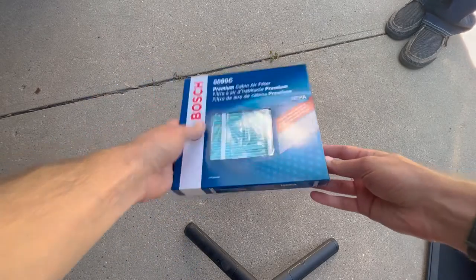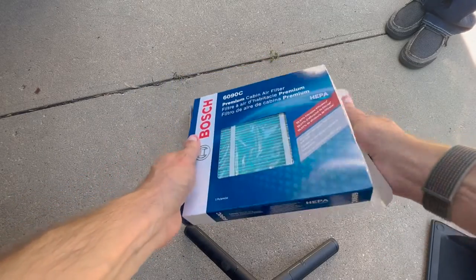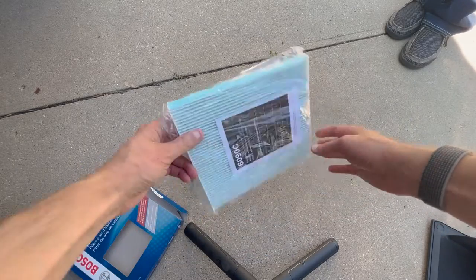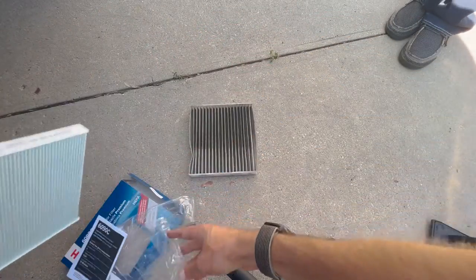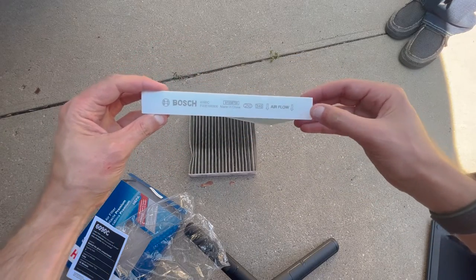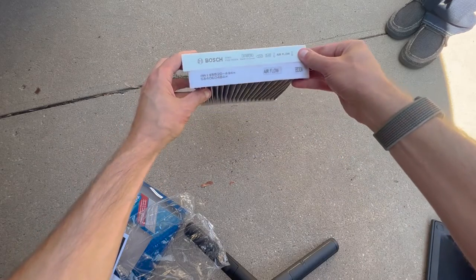As always, I like to compare the old filter to the new one just to make sure they're about the same size. This particular one worked and is what we put in, but I will say it seemed to be a little bit wider — which was kind of welcomed — but also a little bit deeper, which was not as welcomed because it made it a little harder to get the cover to snap all the way in place. Not really a big deal, it still worked just fine — just something I observed.